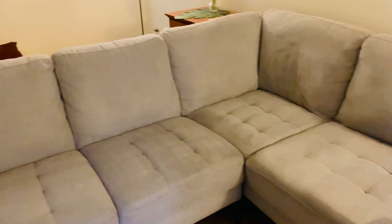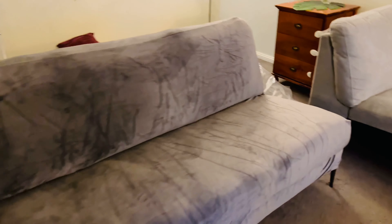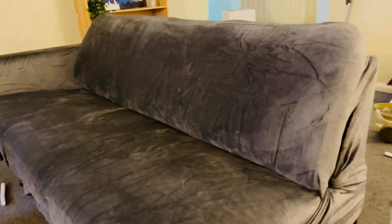Sofa clean کرنے کے لیے میں نے ایک mixture تیار کیا تھا جس میں equal parts of vinegar، baking soda، dishwashing liquid اور water کو mix کیا تھا۔ اس کو ایک microfiber cloth کی مدد سے sofa کے اوپر round motion میں اچھے سے rub کیا — جتنے بھی stains تھے وہ بہت اچھے سے clean ہو گئے۔ اس کے بعد میں نے اسے 24 hours کے لیے dry ہونے کے لیے چھوڑ دیا۔